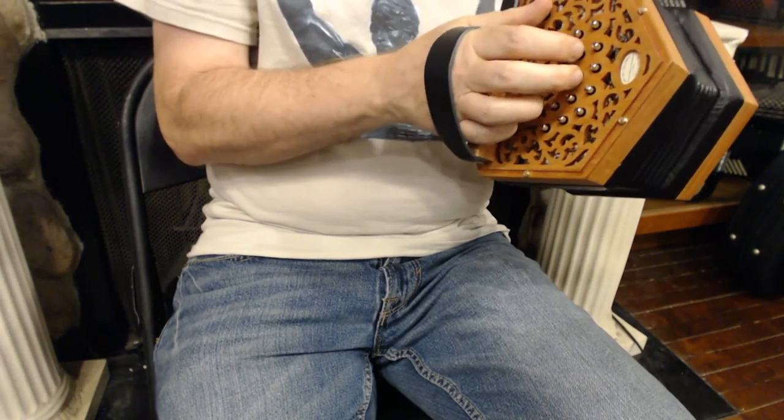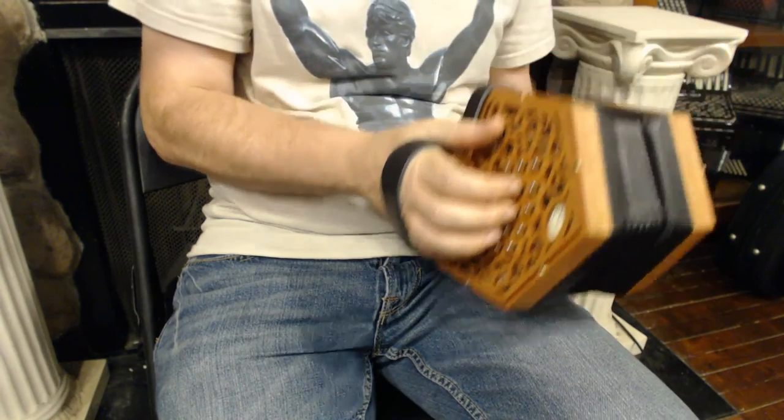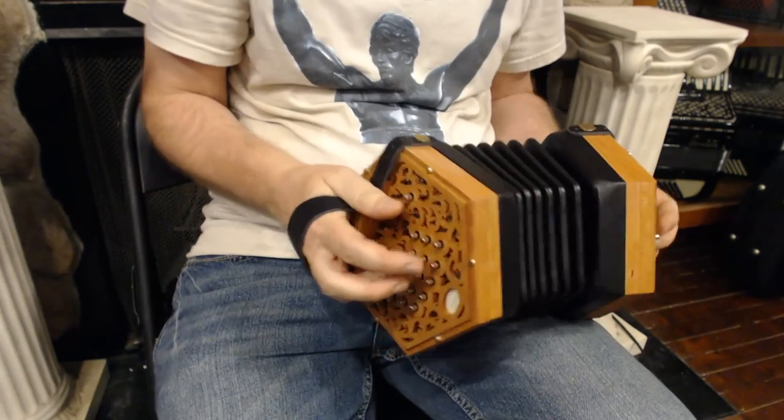They use very traditional construction techniques. It has a riveted action which is very fast and quiet and reliable. So I'm going to play a few tunes so you get a sense of what this sounds like.